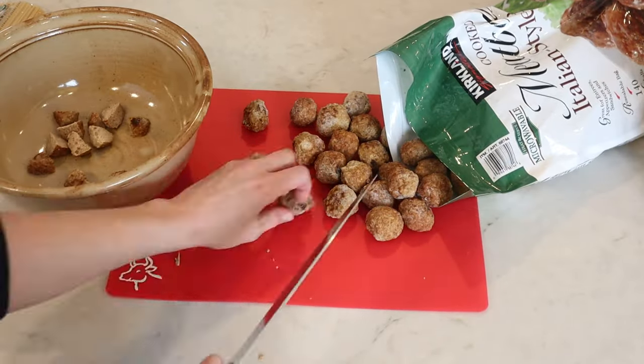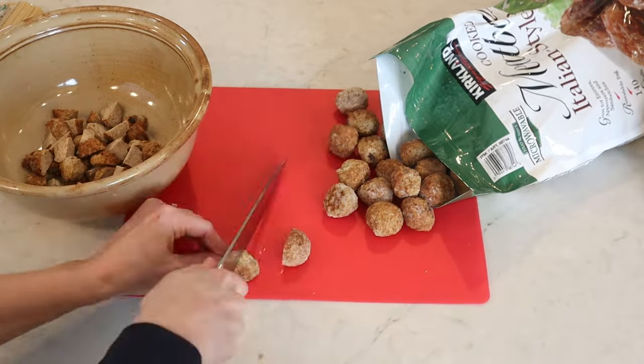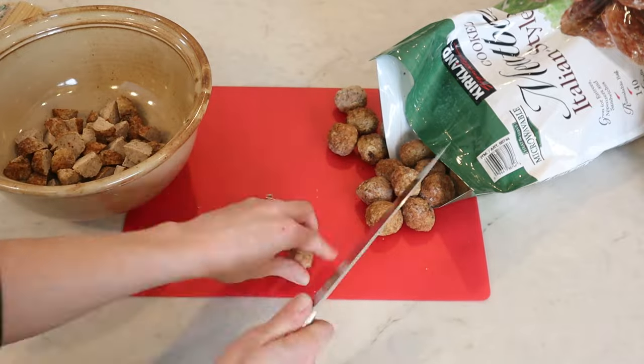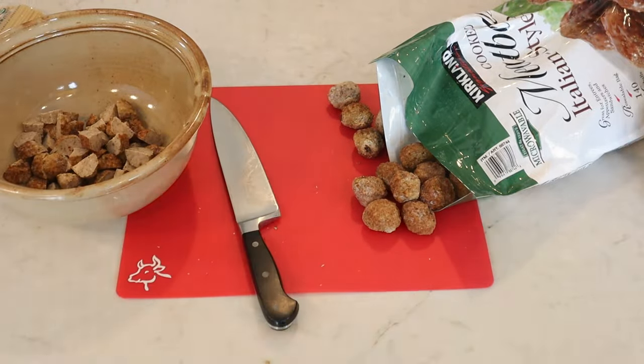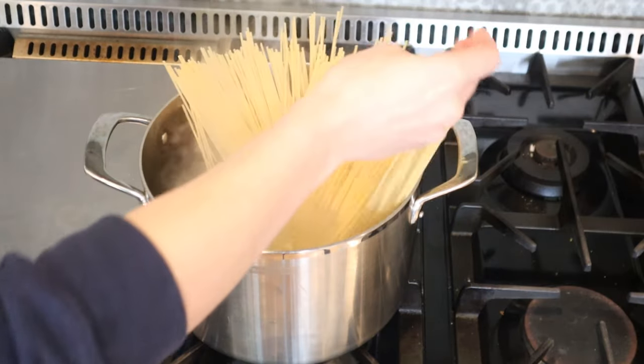I cut them into quarters, and the reason I'm doing this is because it makes it easier for the freeze dryer to pull out as much moisture as possible. It also makes reconstituting the freeze-dried spaghetti and meatballs easier, as opposed to leaving them whole, which would take quite a while for both.